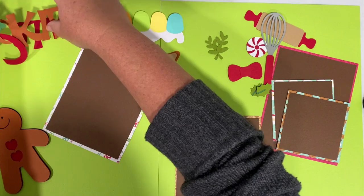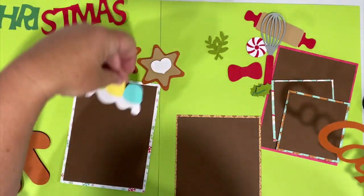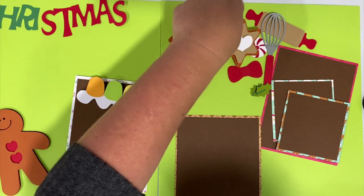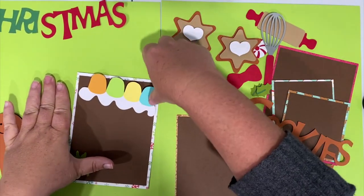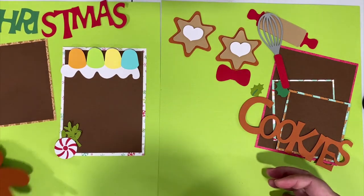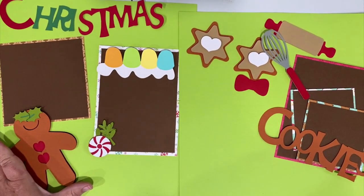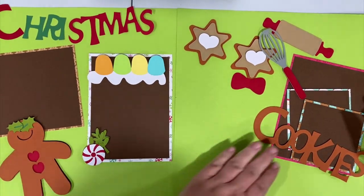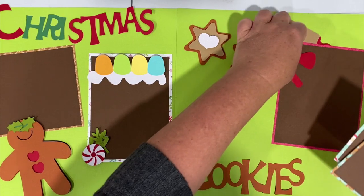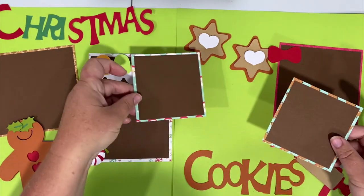The words 'Christmas cookies' are going to go across the top. We're going to have this photo mat right here with the gumdrops, have these cookies over here, and this is going to go down here with the mint. This one goes over here behind the cookie - he's going to have the holly in his hair once we figure out where the holly went. You can see the whole thing, it's kind of overlapped but that's the only way to fit it in the frame. Then the cooking utensils and these two photo mounts like this.